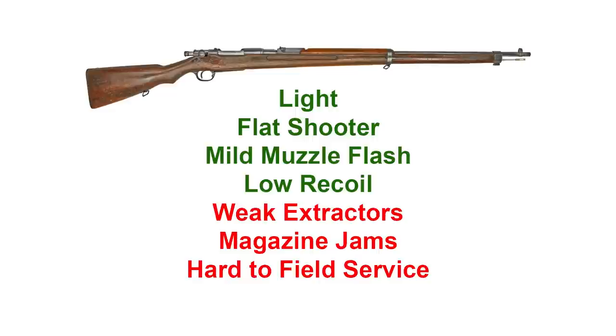Furthermore, despite gas ports in the receiver and the bolt, it was still prone to blowing hot gas back at the shooter if there was a case failure. The Navy apparently noticed all these issues in their own trials before the Russo-Japanese War, and sometime around 1900 or 1901, asked the Tokyo Artillery Arsenal to address their concerns.